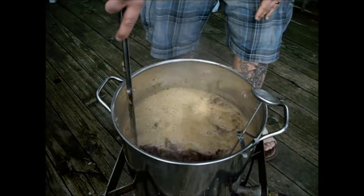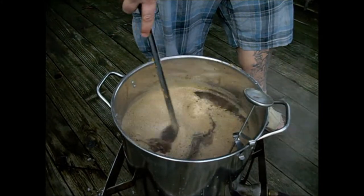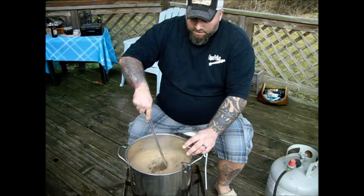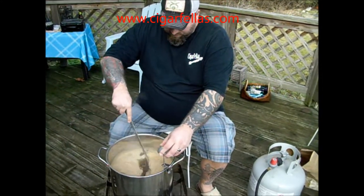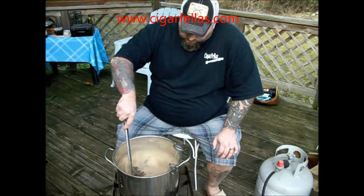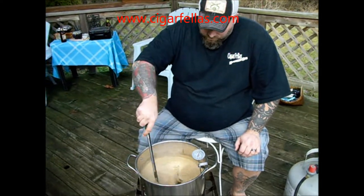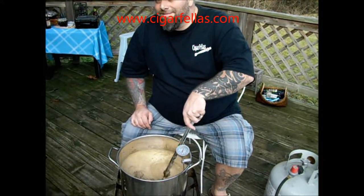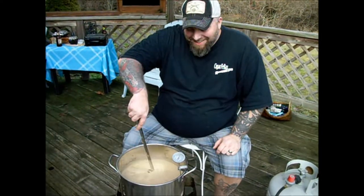The important part in this step is definitely to keep your stir going. Just like boiling stuff on your stove, you certainly don't want this to boil over. So we're going to keep an eye on it. I'm probably just going to grab a chair and consistently stir this until we get a good boil going. The battery is almost dead, so we're going to cut this short and we'll be back as soon as our 60 minutes is up to show you the next process.